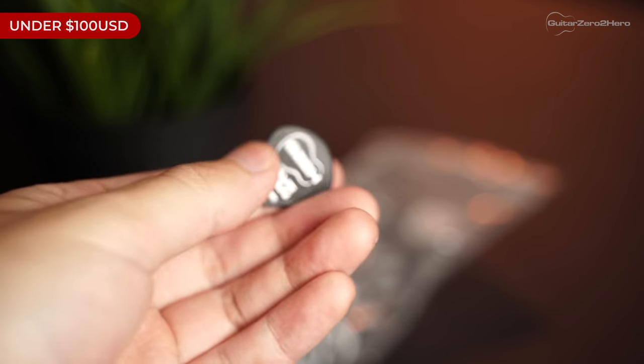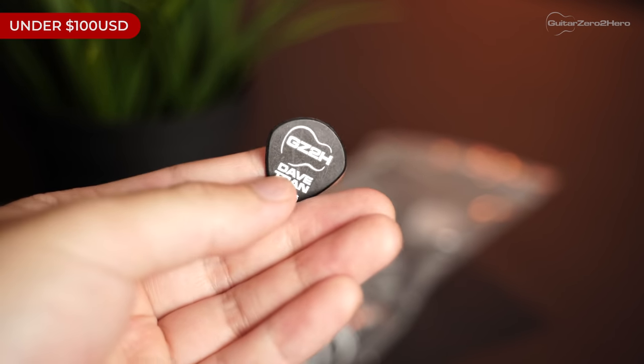That way I never have to worry about losing picks — to the dismay of my fiancée, they end up all around the house. If you buy one or two picks here and there you're definitely going to lose them. This can be a very personalized and practical gift. My custom printed picks come from Grover Allman, an Australian-based company, with links to other manufacturers in the description for those in Europe or the US.